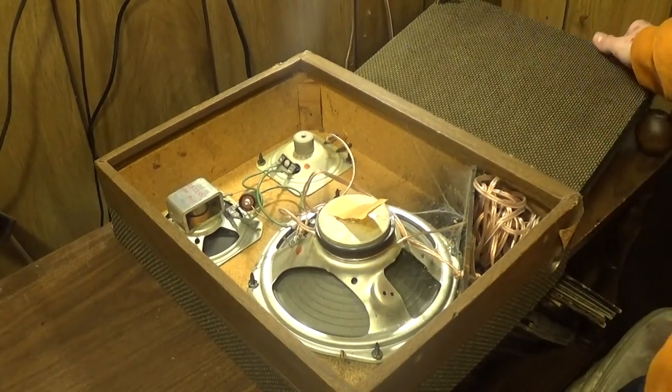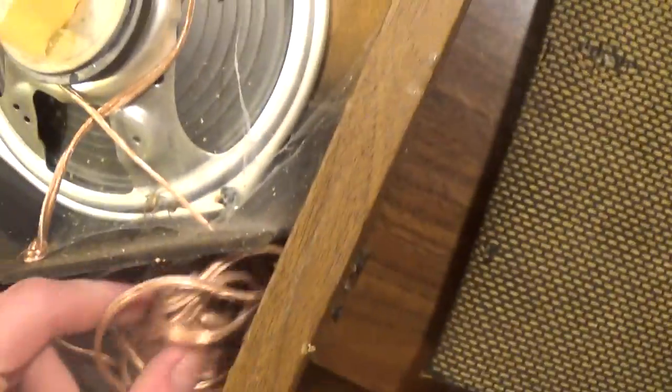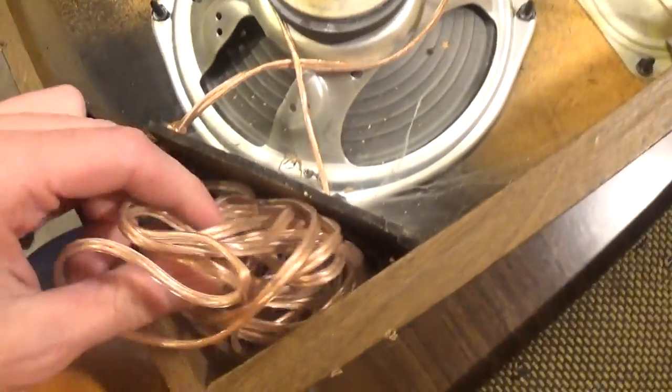Oh look, there's some spider webs too. I don't know what you find in these old machines. That's probably a recent web too. Don't worry, you don't bite much, I'm sure. There's your cabling.